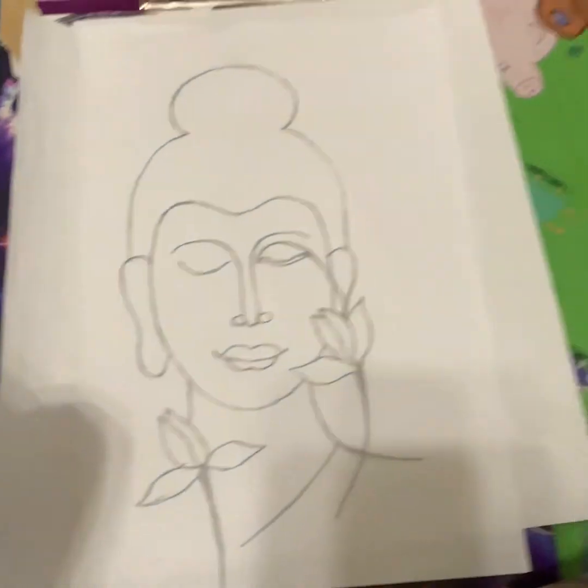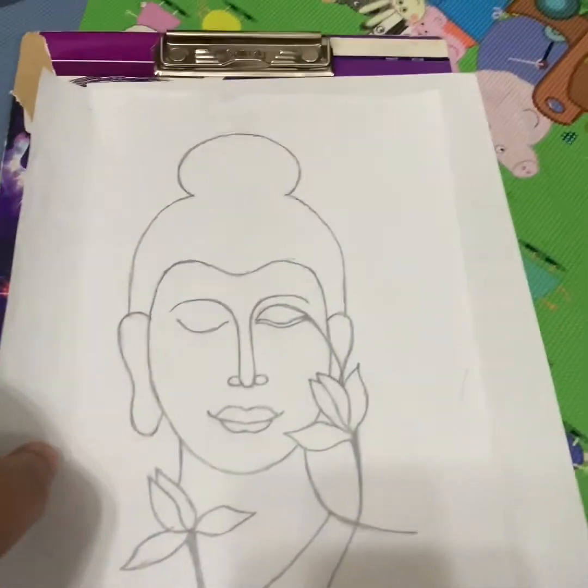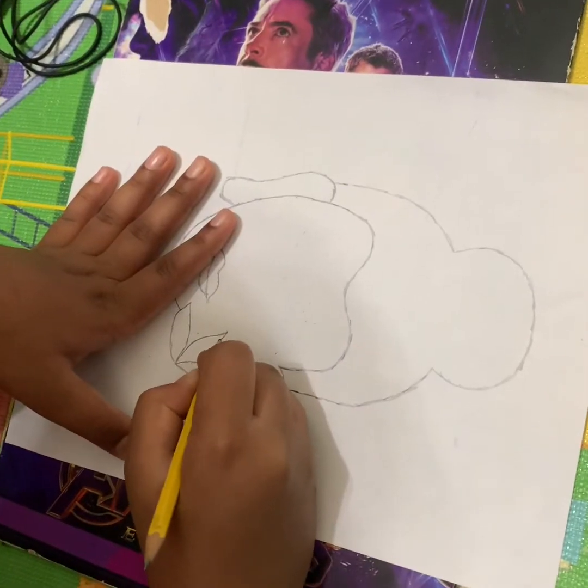Hi guys, today we'll be drawing the Buddha for the painting that I'm gonna do. You just need a pencil and paper. Let's get started. This is the Buddha drawing for the painting — I have another video under here. Let's do it, let's go.